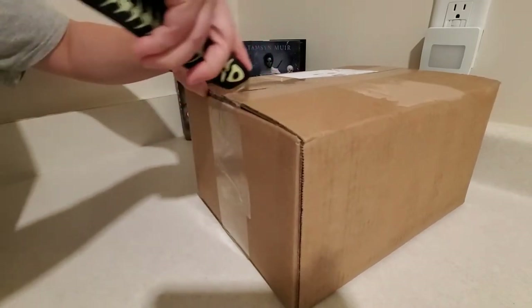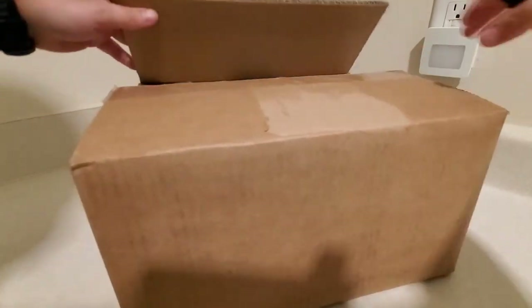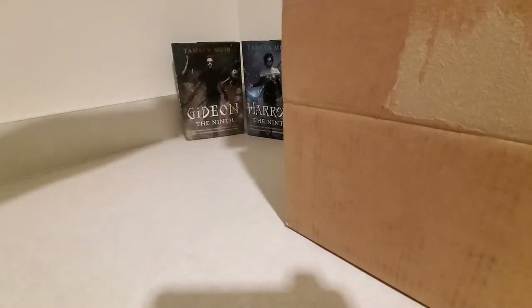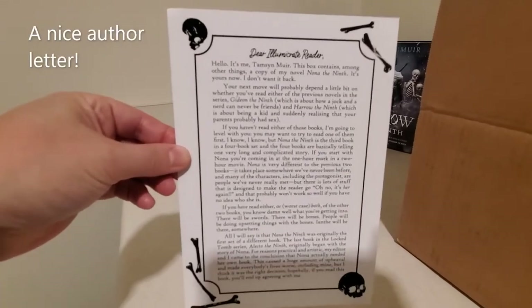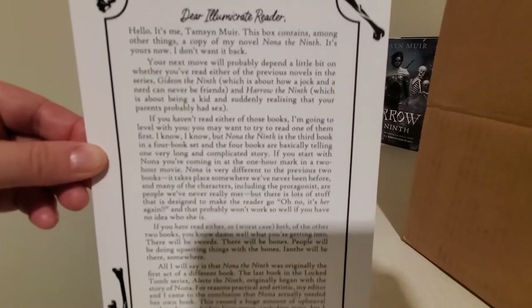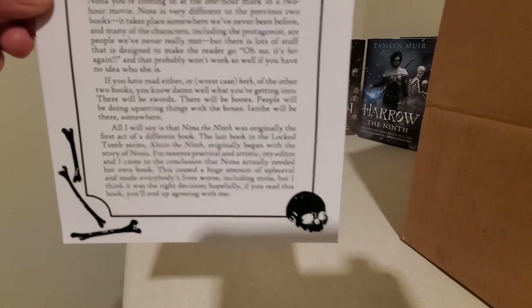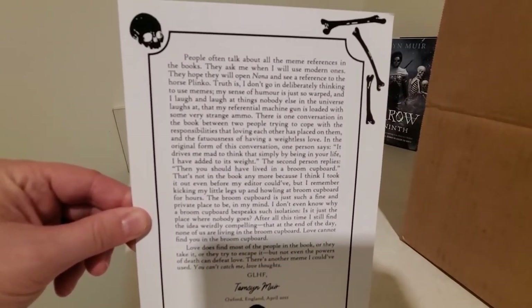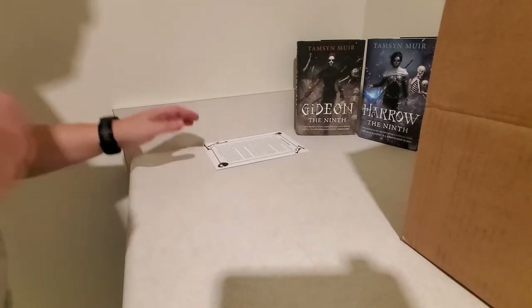Let's hope that these came in in decent shape. We have a little author letter card here. We're going to go in a little closer so you can maybe pause the screen to look at that if you'd like. And on the back it continues — it's actually a two-sided letter here.